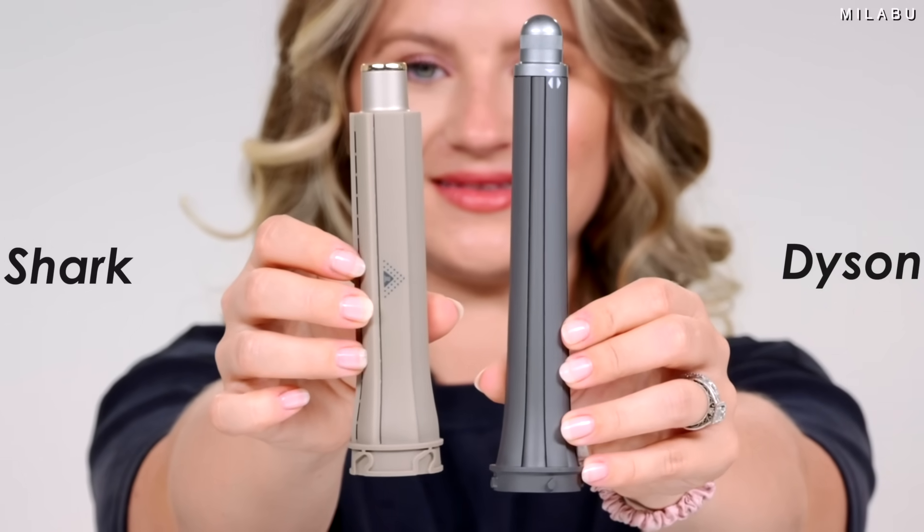The Shark still does not have — and I don't know if they ever will — the option where you don't have to buy them separately. They come as a set, left and right. The set is $29.99.